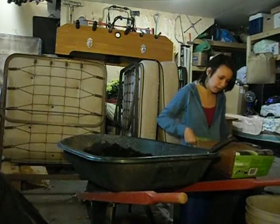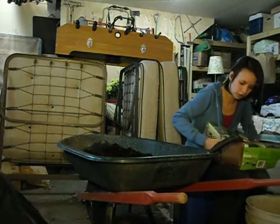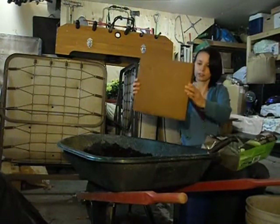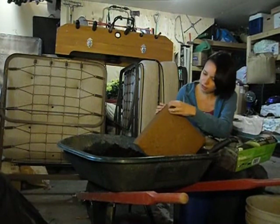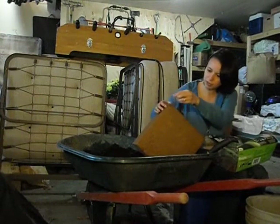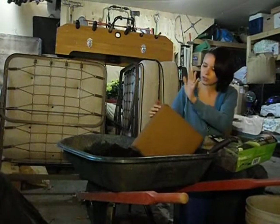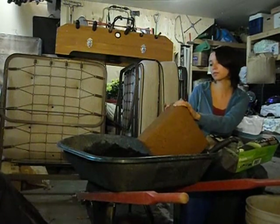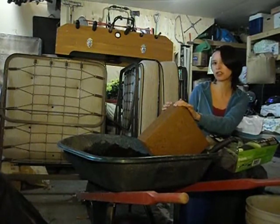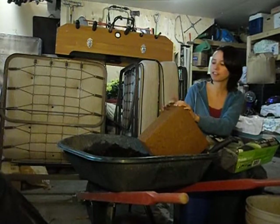What you start off with is a big chunk, a big brick like this. It's pretty solid - you can break off a little bit of it. It's completely bone dry. A brick this size, I'll probably use about eight or nine gallons of water to fluff this up.